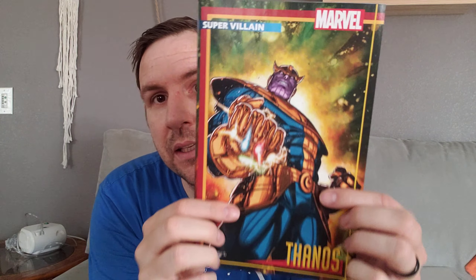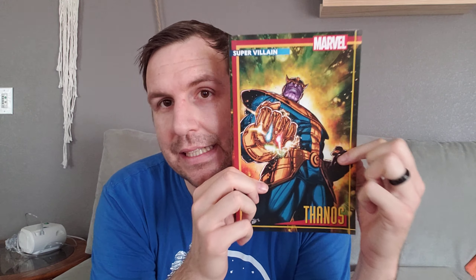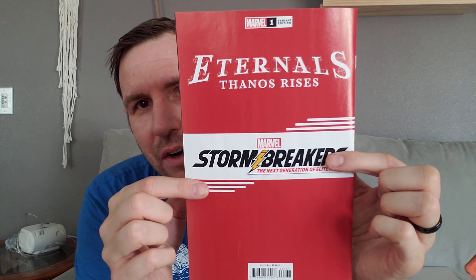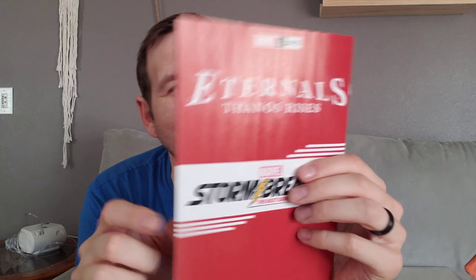Well hello friends! Today I'm going to talk about Eternals: Thanos Rises, and I clearly bought the action figure variant. I saw another action figure variant where it had the back of the card on the back cover, and this one doesn't, and that makes me disappointed. I bought a few of these action figure variants now and want to check if they have the back covers on them. I used a variant cover as the thumbnail, so I didn't even use the real cover at all.